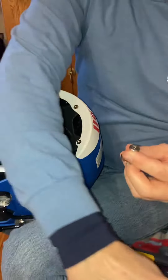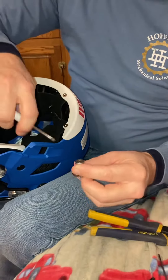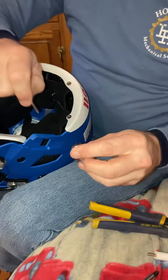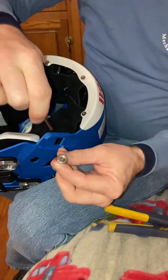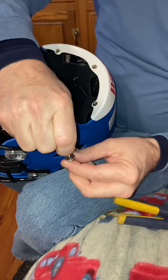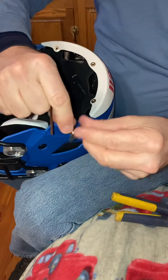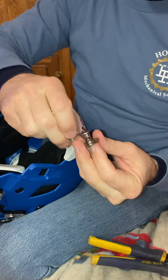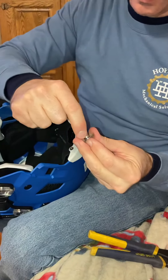You need something like a small screwdriver, or it comes with an Allen wrench — we'll use the Allen wrench. You push this little button in and it will latch, and you can also use that to release it, which we need to do.